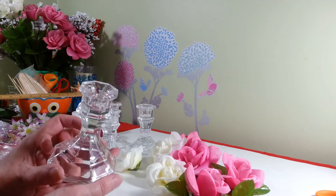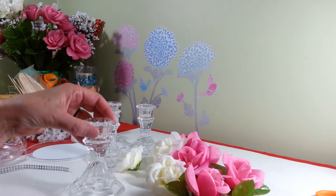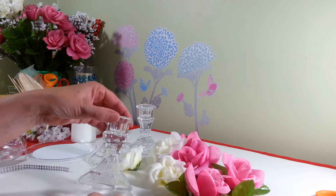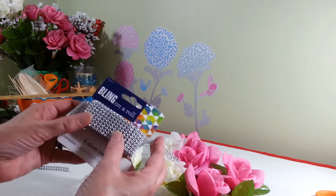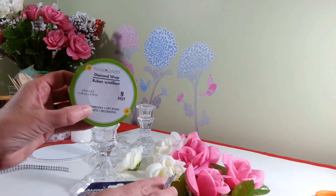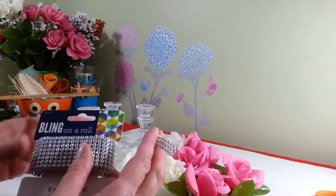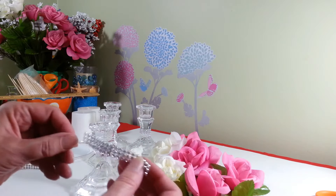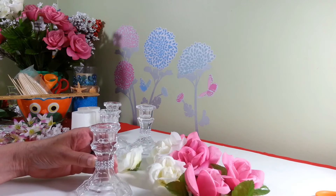I'll tell you all the supplies we need as we go along. On all four we're going to take a piece of this bling wrap that I purchased at Walmart. They also have diamond wrap that you can find at the Dollar Tree, but I could not find any more of the silver. So I cut off three rows and we're going to put it around each one of our candlesticks right in the center.